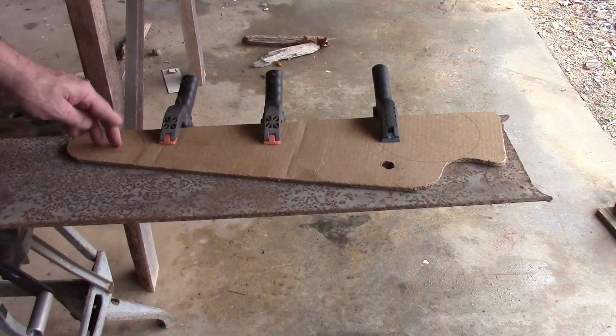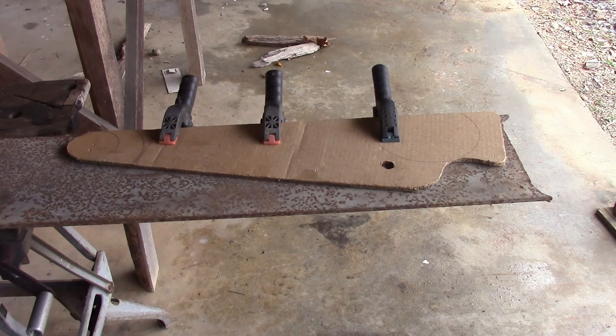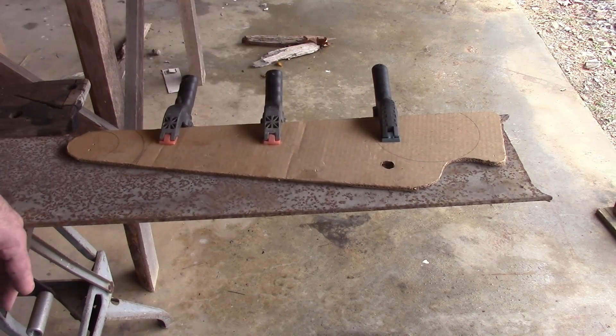I'm getting ready to cut out some steel with a cardboard template, and if you look on the internet there's a lot of controversy over whether or not you can use cardboard for templates. This is some heavy cardboard, but let's see what happens.